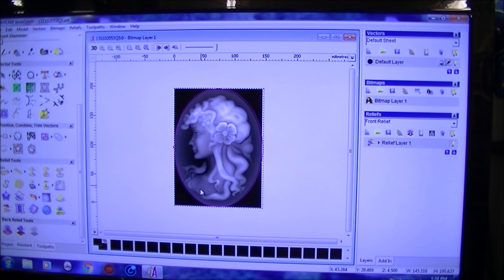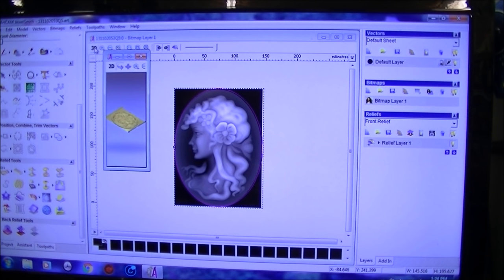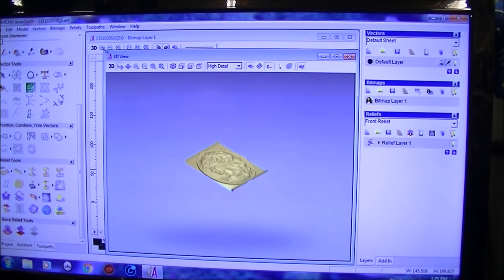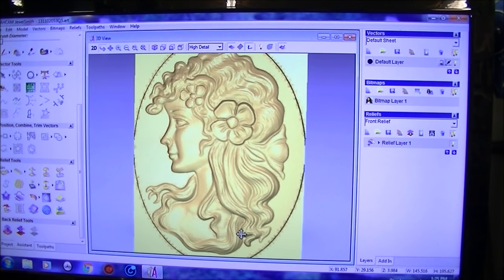We're going to have a look at the three-dimensional profile of this now and see what condition it is in. It's not too bad actually — not bad.